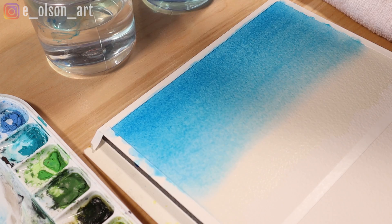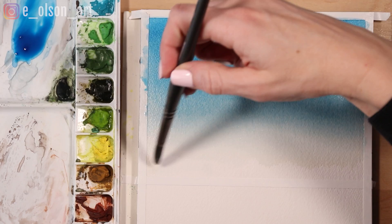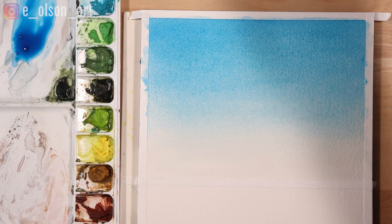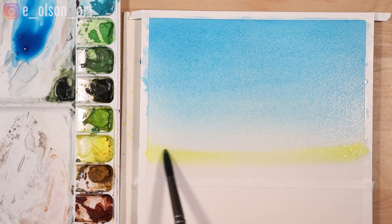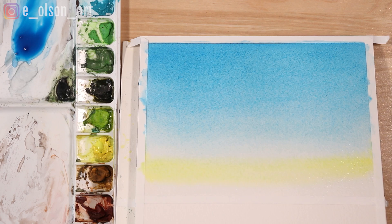Now for the yellow portion this can be tricky. We want to create a perfect gradient from blue to yellow without mixing any green. The key here will be to paint the two colors right up next to each other without them touching. My paper is still wet from the water I applied at the beginning, so I grab some pure lemon yellow on my clean brush and start another flat wash just at the point where the blue has faded to white. Again you can tilt your board to encourage the paint to flow.